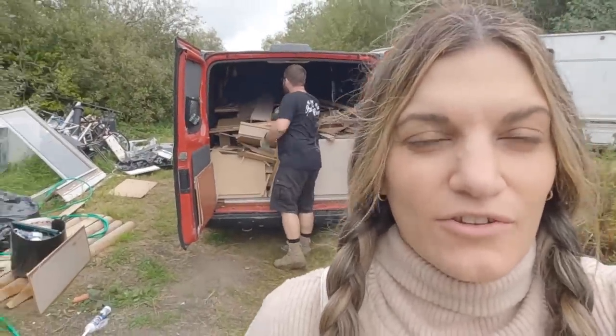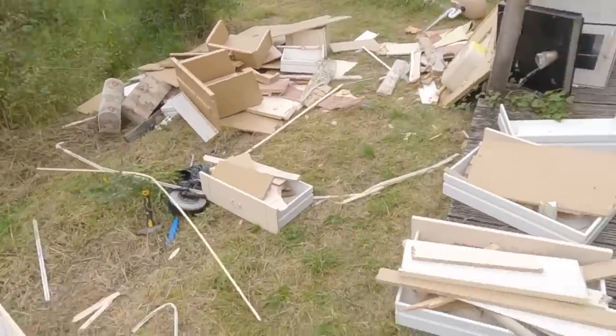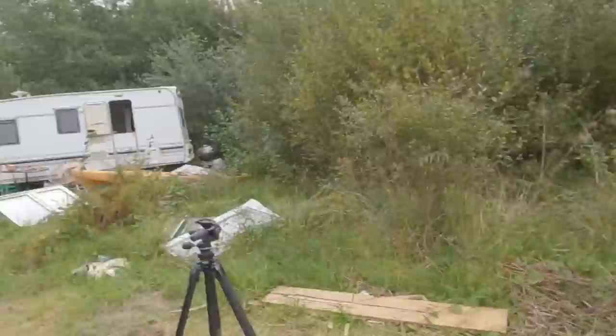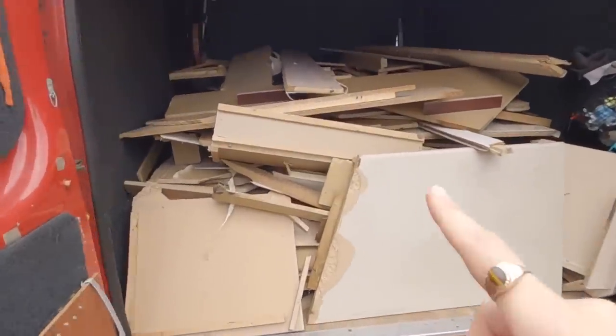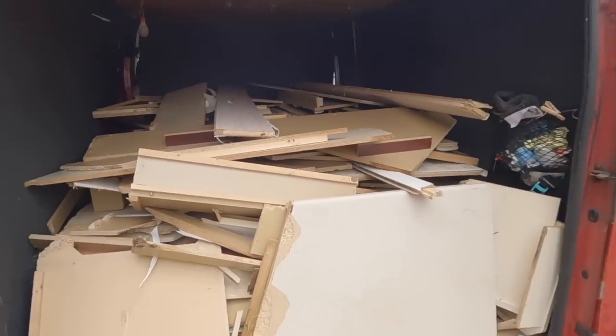The van is almost full - we don't want to fill it all the way because we're conscious it might be too heavy. We've nearly done everything so we're going to pack up the van and head to our recycling centre. There's a place that actually recycles the old MDF from the caravan which is really cool.